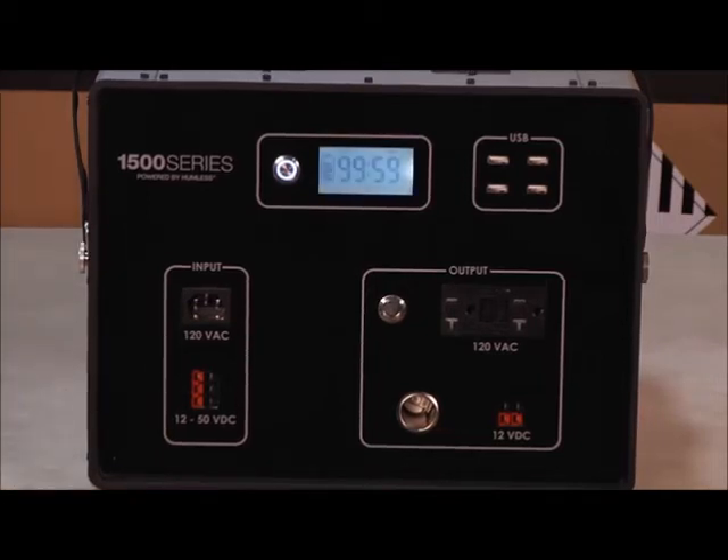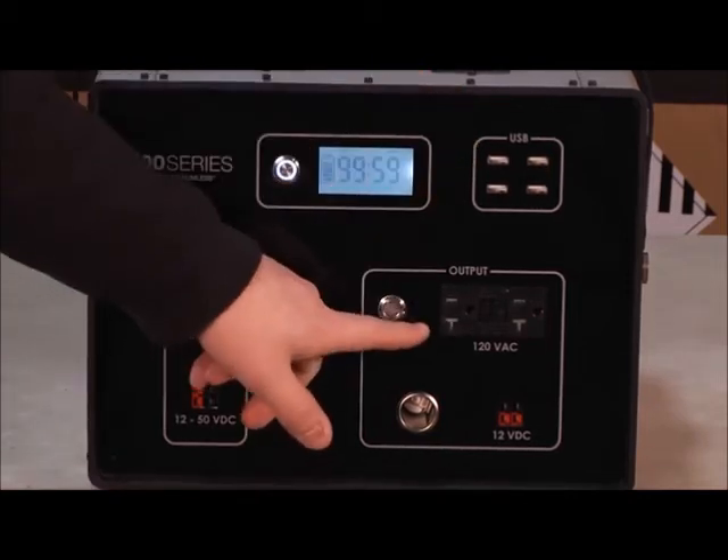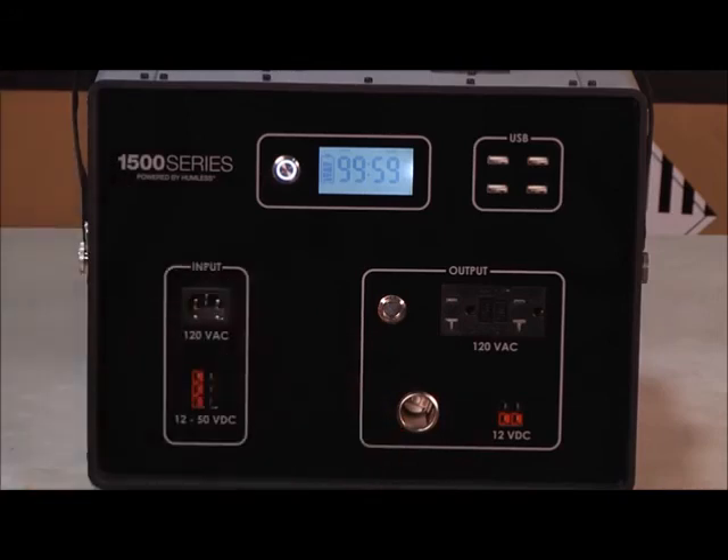The .64 features four different outputs: four USB outlets, two 120 volt AC outlets, two 12 volt DC outlets, and one 12 volt cylinder plug.